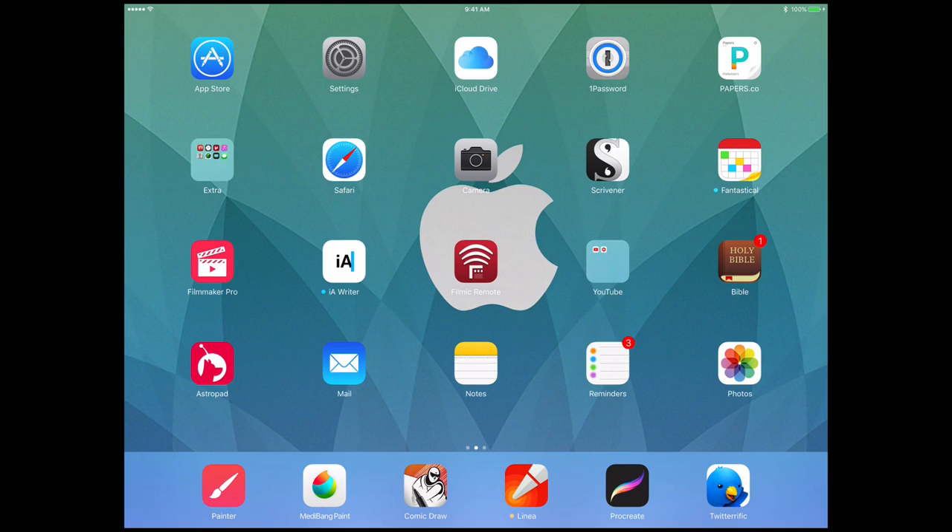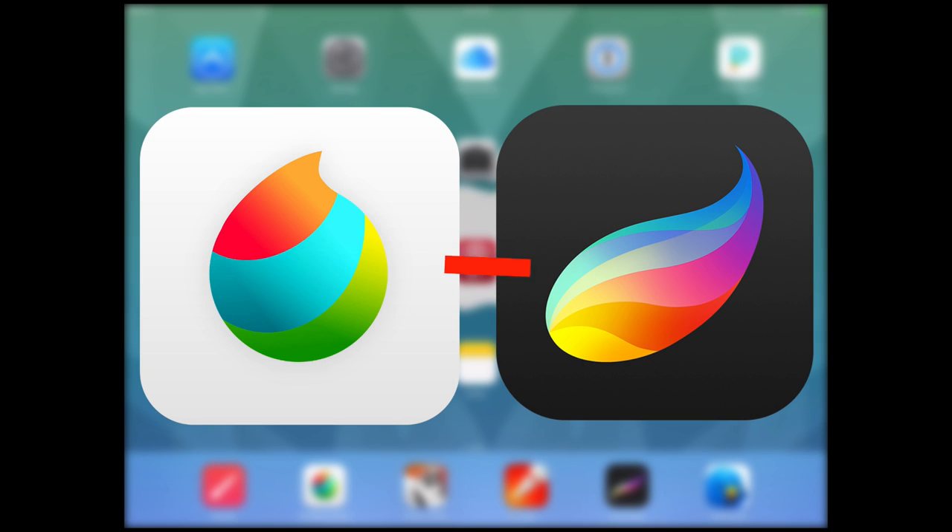Hey guys, Eric Merced here with a new tutorial. This is a tutorial I've been thinking about making for a while, and it addresses the problem of bringing in an image that you've worked on and inked traditionally into Procreate to color. I've seen artists who will ink an image traditionally and bring it into Procreate to color it, and I'm going to show you a neat trick using Medibang Paint to do that — separating the line art the way you would in Photoshop or any other desktop app.